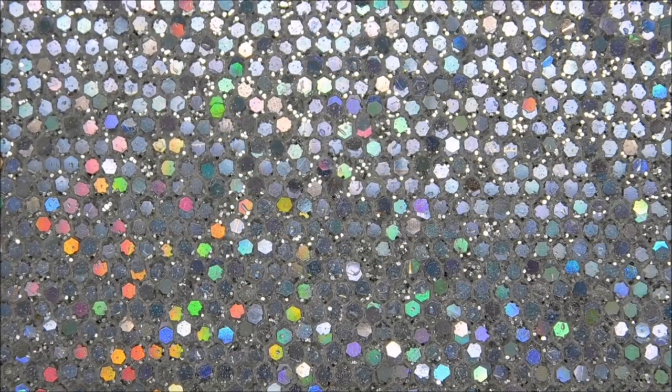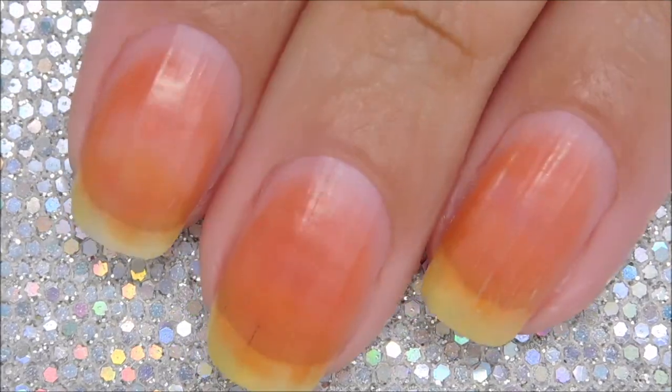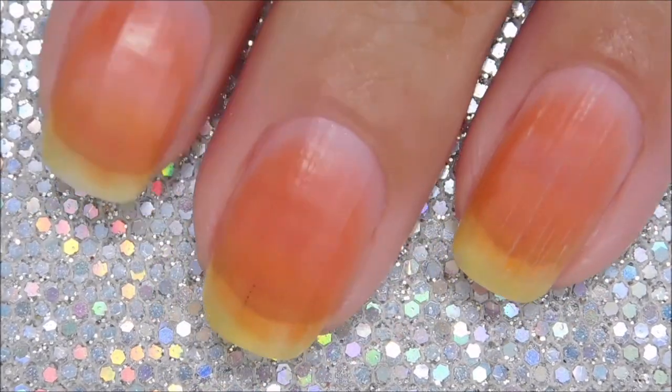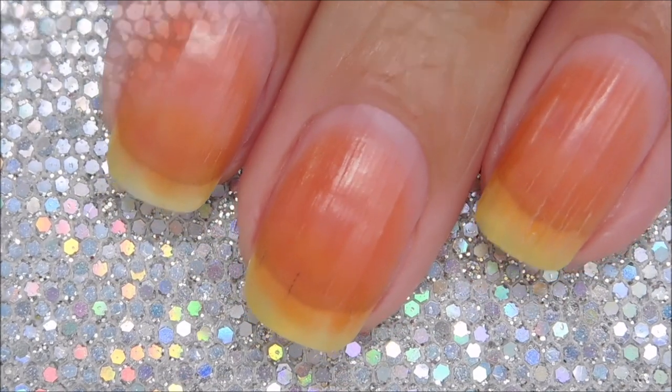Before we start, guys brace yourselves. My nails are so badly stained from wearing red polish without a base coat. I know, poor shame, but let's get these covered up right away.